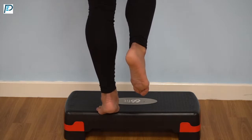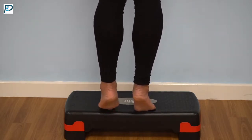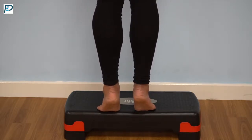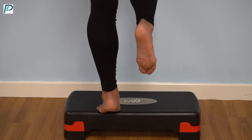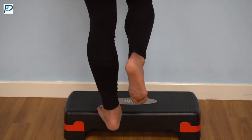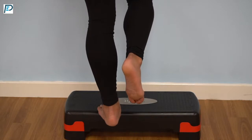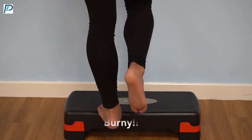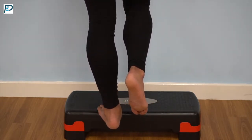The last progression, which is quite hard, is a take on the 21s that people might be familiar with from bicep strengthening, where she was going to do seven reps at the top end of the range, moving that down into seven from the bottom up to neutral, and following that up with seven full range ones. This one will really get the burn in the calf going with lots of time under tension, and it means that she's strengthening all ranges of it.